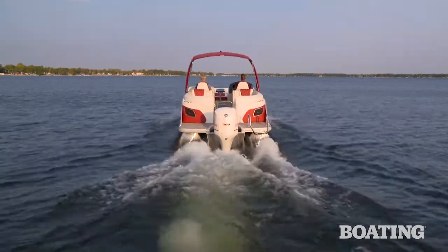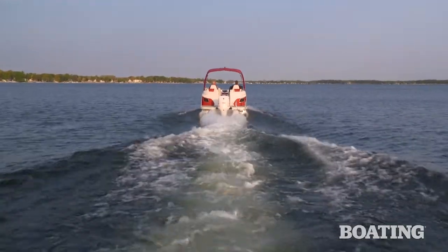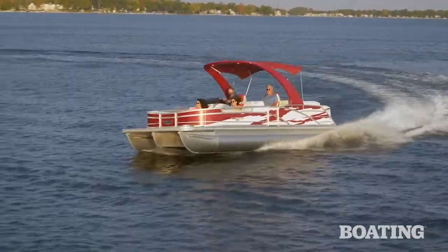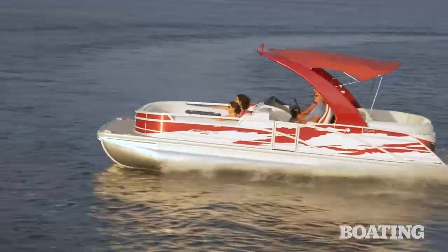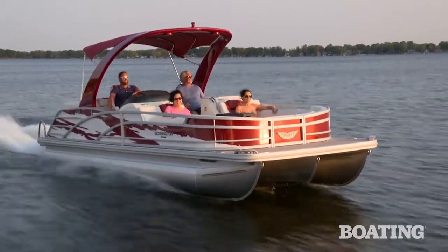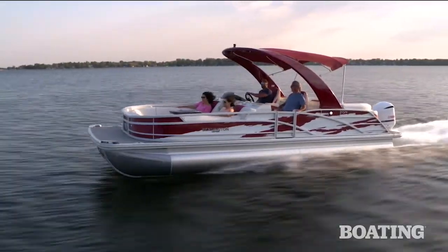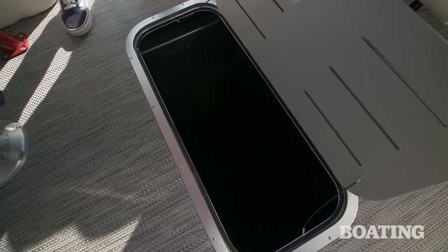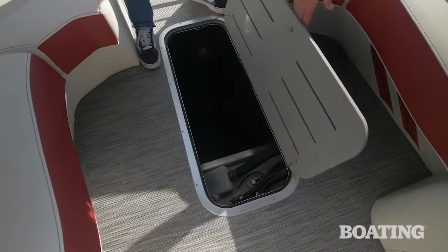That V-hull-like center tube also affects the boat's performance. The 24RT-FB handles with the agility of a fiberglass bow rider, carving into corners with precision. The center tube also gives the craft a lower center of gravity. That massive center pontoon also enables the boat to have twin ski lockers — use one to store items like the cover and support poles, the other for wet items like skis and wakeboards.